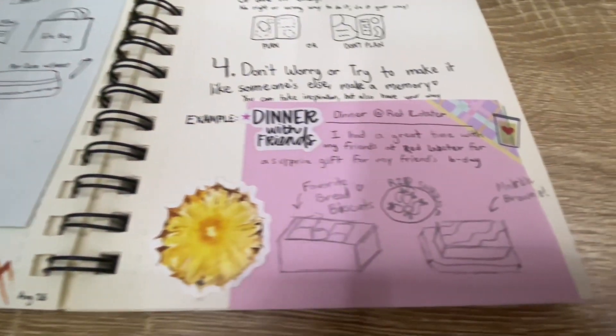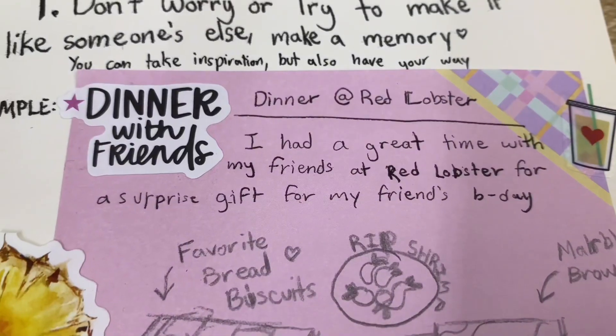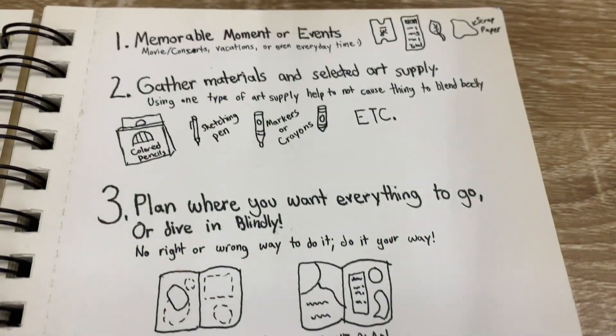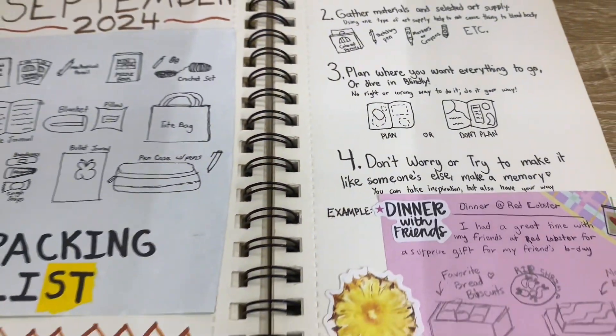If you enjoyed this video, be sure to like it, hit the subscribe button. And if there's anything you want to know about art journaling, or anything you want me to go more in depth on — more examples — leave a comment below and let me know. I'll see you in the next one.